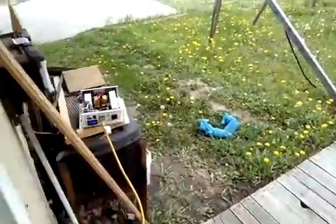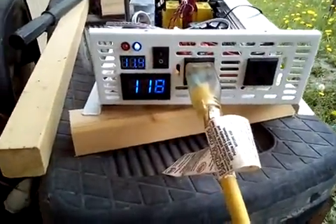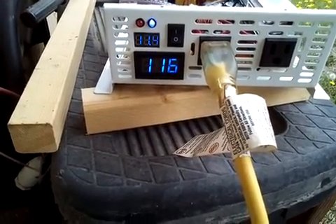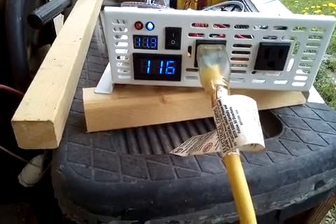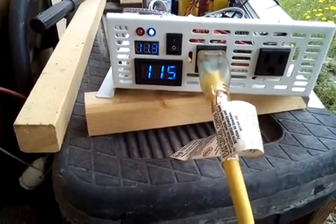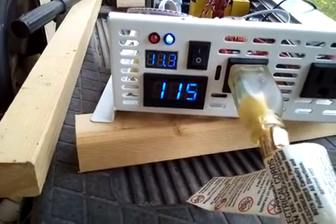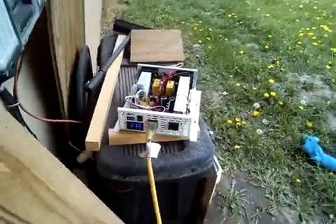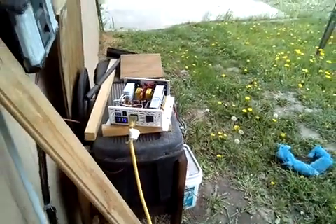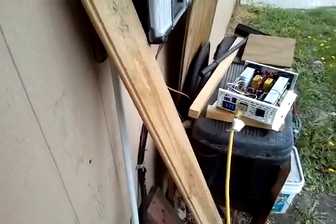Let's go check the inverter. That is a 700-watt microwave — it pulls 1150 watts. Now that should be reading 120 or 119 volts at the least. There's no way my batteries went from 13.7 to 11.2 just by turning the microwave on, so it is working. The microwave is not humming or buzzing.